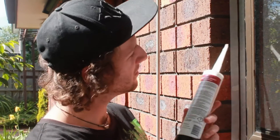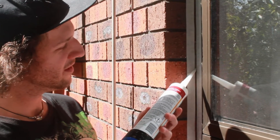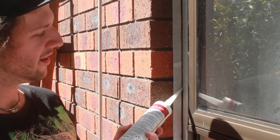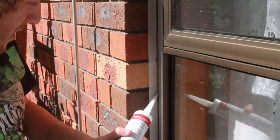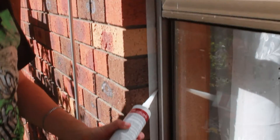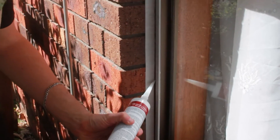So all we do is — look at this. We're just going to put a narrow bead in here. We've taped it up. Just run it down, all the way. And I'm not a professional, but you don't have to be a professional — you just do it.